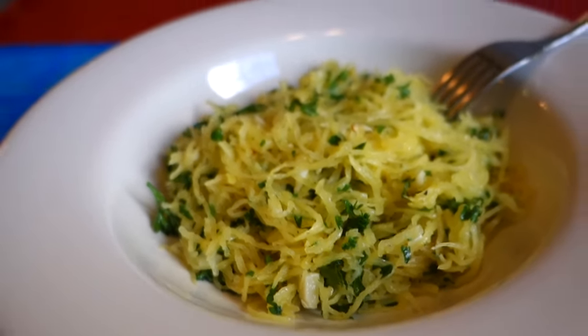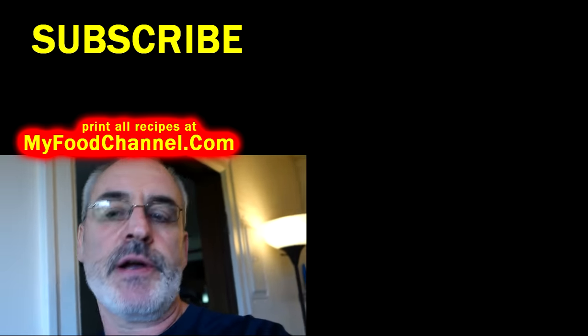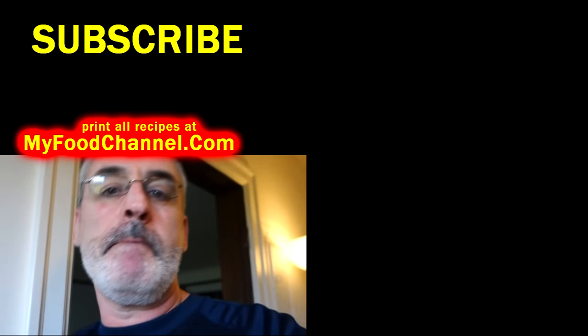That's all there is to it — a nice little snack or lunch. Doesn't this look like pasta? It doesn't taste like pasta; it tastes like vegetables — but not bad vegetables. Give this recipe a try. I have it written down below, or you can print it out at myfoodchannel.com. Thanks for watching, giving it a thumbs up, sharing it, and being a good citizen of the internet — we'll see you in the future, bye bye.